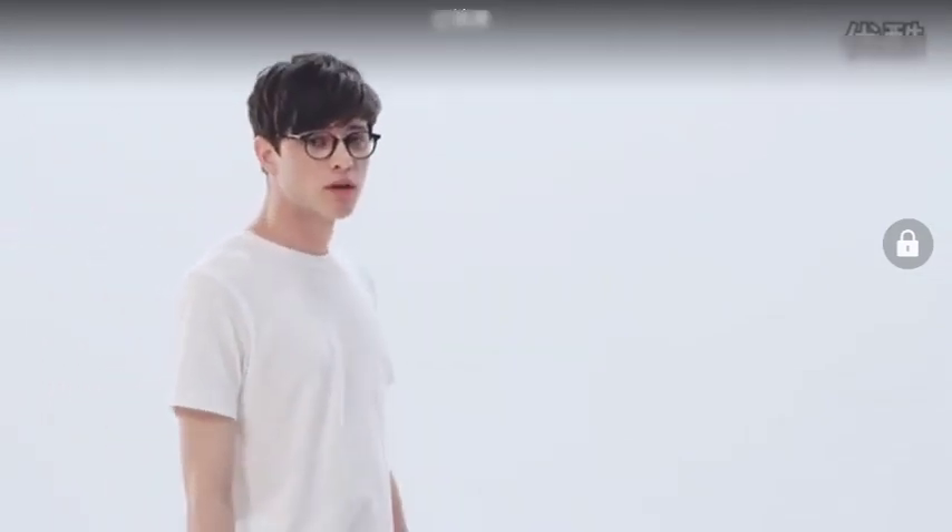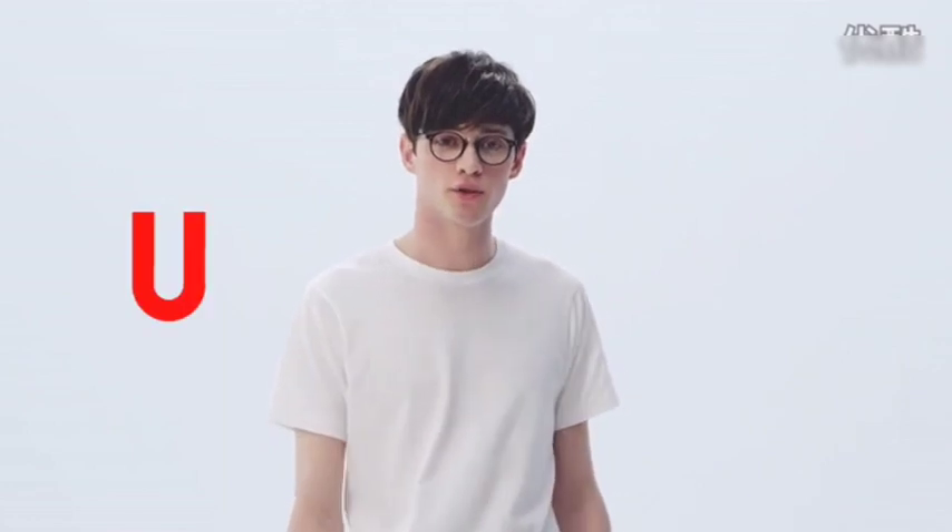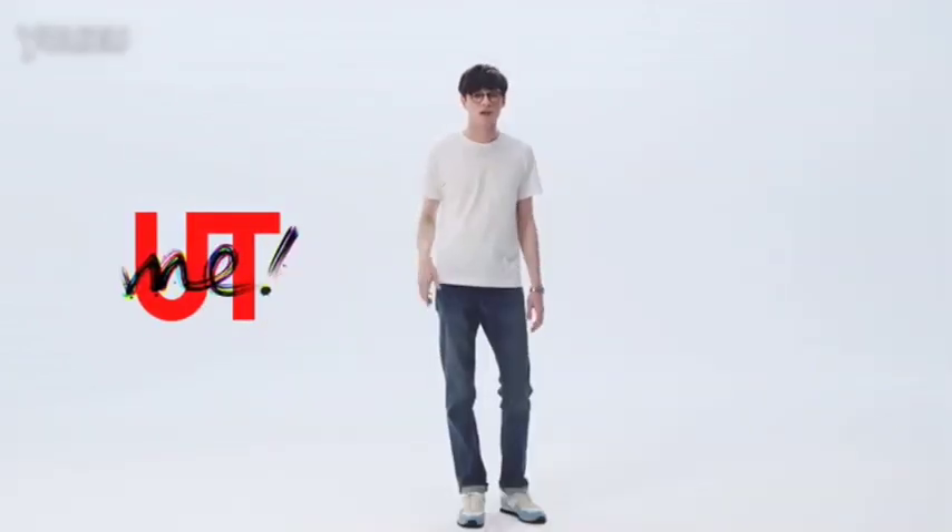Here's what UT's come up with — a whole new way to have fun with t-shirts. And it's called UT Me. All you need is your smartphone. Is that it? Yep, that's all you need.